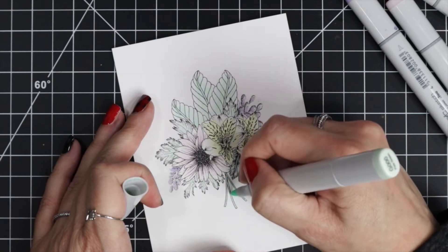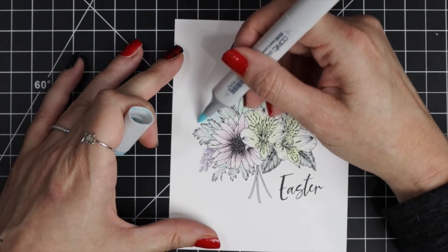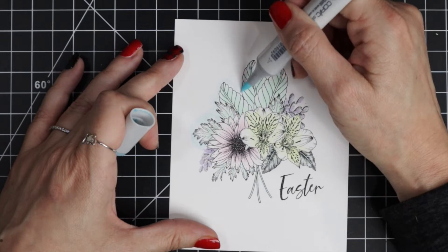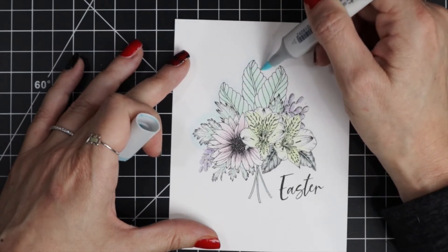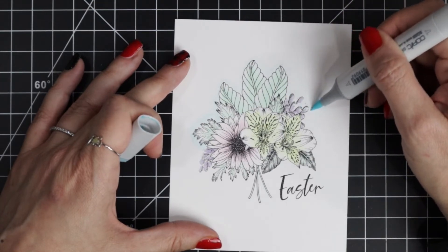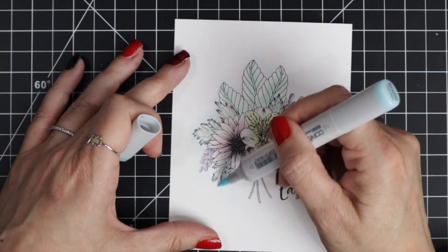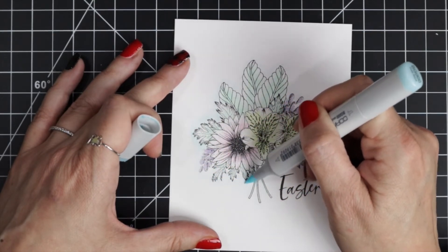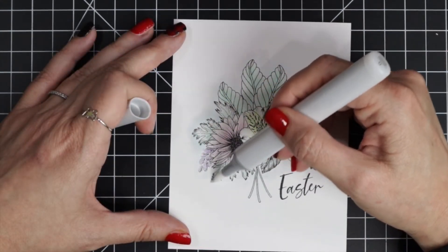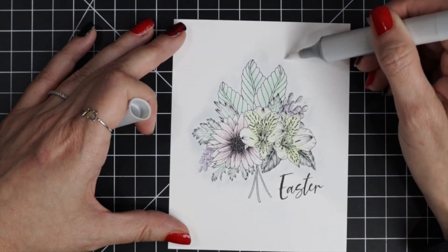Here I'm just going to finish up adding some green to the stems and we're done. Next I'm going to add a bit of shadow behind the image — I'm using BG triple zero and just lightly adding a halo of color in a circular motion, not going out very far. I just want a subtle, pastel look right behind the floral image to create a frame. Then I went in with my zero blender and just softened the edge of that halo, and that finished all of our Copic coloring.